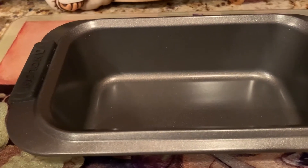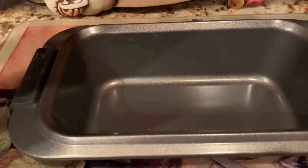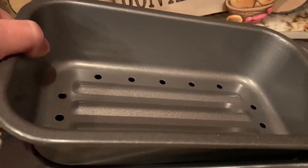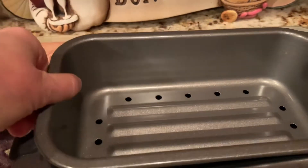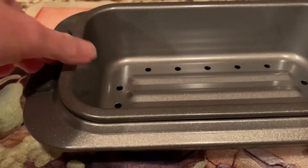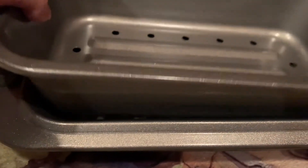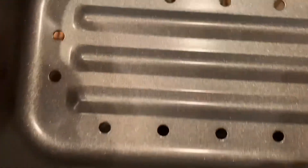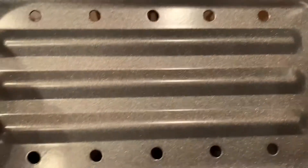What I have enjoyed using it so much for is to put your meatloaf into this part here. Once you put this section back into the pan, your meatloaf will cook and then all of your fat and the grease will automatically go to the bottom of the pan, because you have the little holes in the bottom where the grease and the fat will go to the bottom.